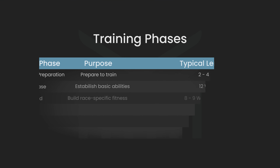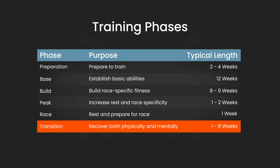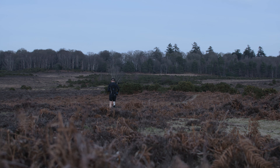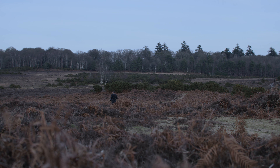Once your target event is done and dusted — and hopefully it went well — you should take some time to recover physically and mentally. It's always good to have a break from the routine of training, and the transition phase is the ideal opportunity for this. You may have more races planned, in which case your transition phase might only last a few weeks, or it might be the end of the season, in which case you could take the full eight weeks. Either way, you don't need to be completely sedentary during this phase, but it's good to avoid hard or structured training and train more by feel.